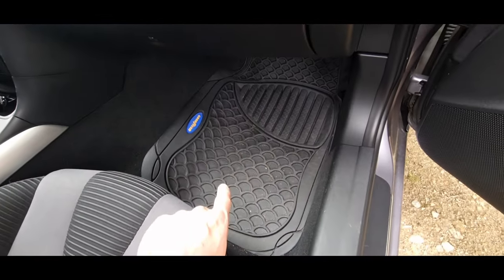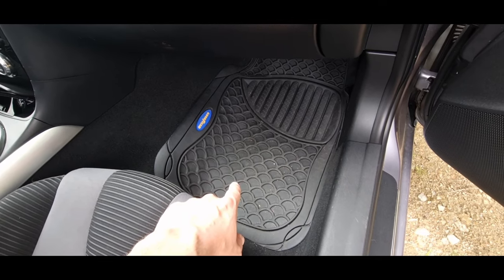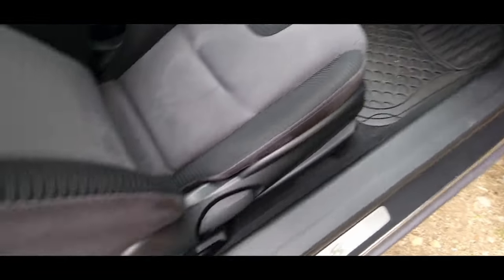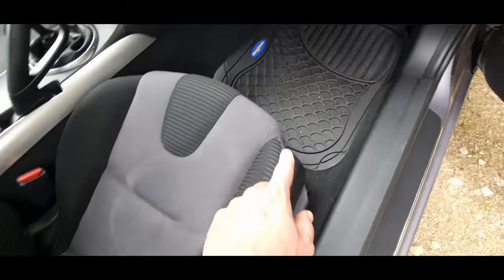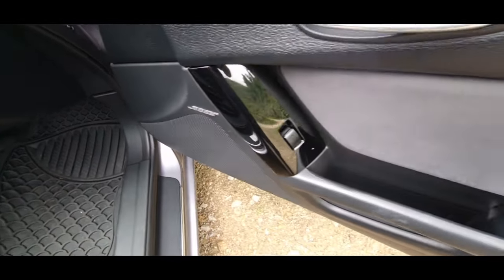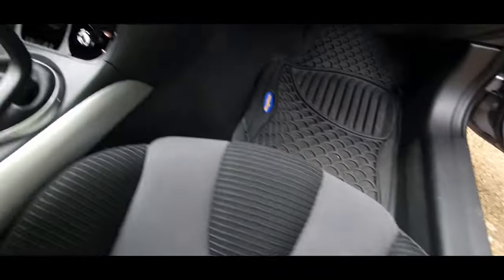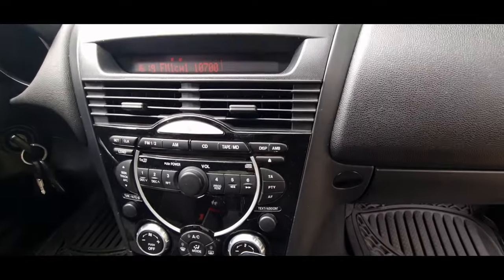These are the mats I want to put on the Citroën Saxo — I've got them at the back in the Saxo but not in front, which I've sold with them. It's got a Bose system. Nothing on this car is broken except the radio, and that was my fault, so I had to get another radio.